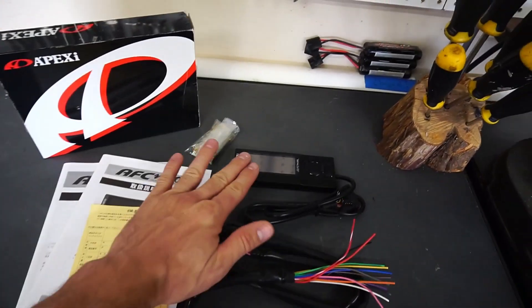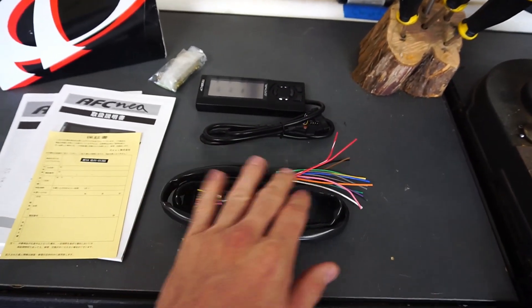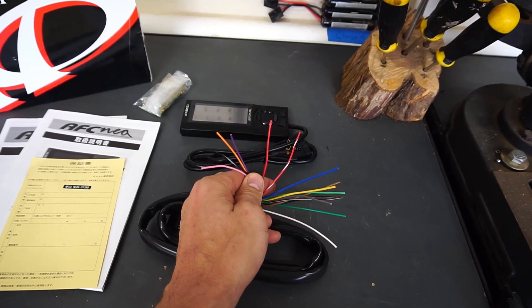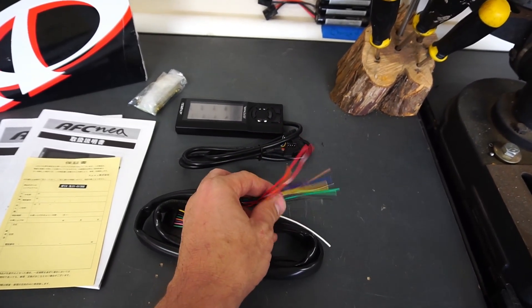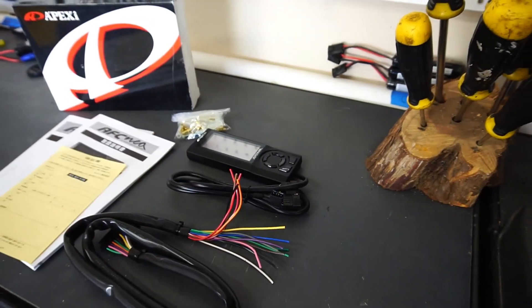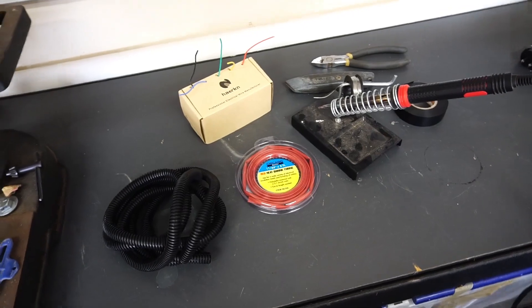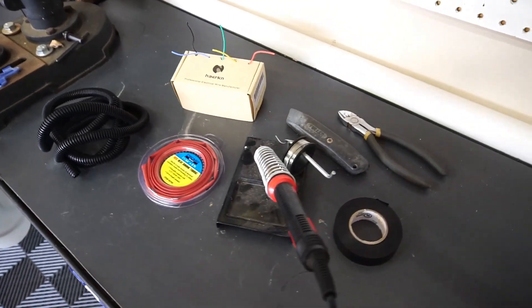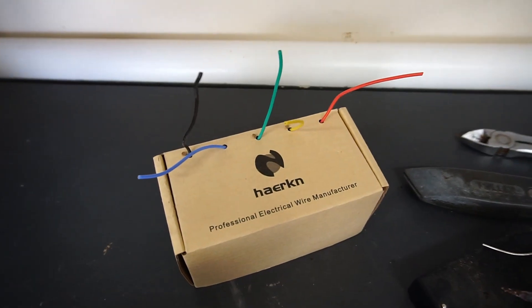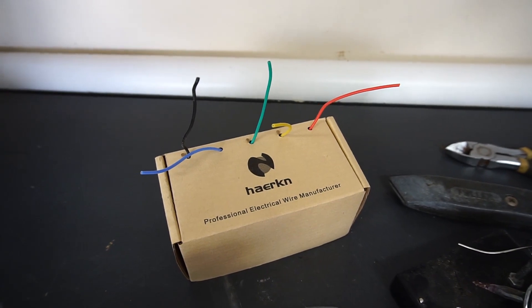The kit includes the Apexi NEO controller itself and the wiring harness that plugs into the back of it. You'll be running a lot of these wires to your ECU, and some will not be running to the ECU. Don't be intimidated by the wiring — it's not going to be that bad. I'm going to walk you through all the steps. These are the general tools and supplies you're going to need to do the job correctly. One thing that stands out is this box of 22-gauge wire.